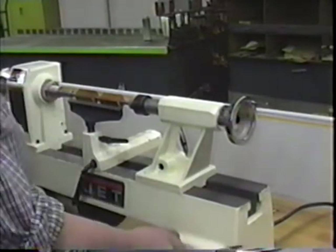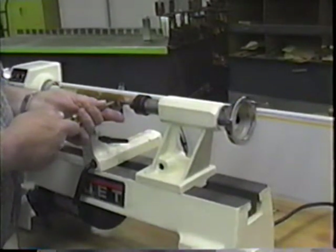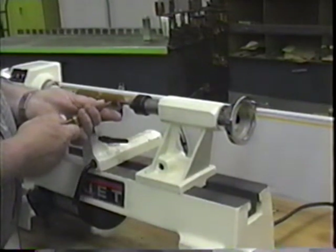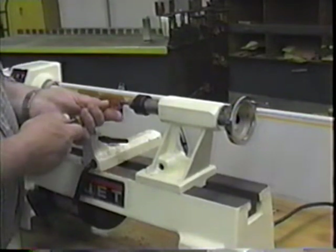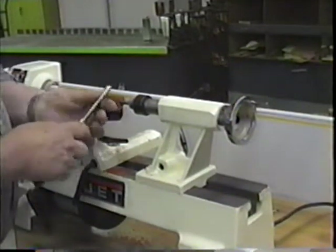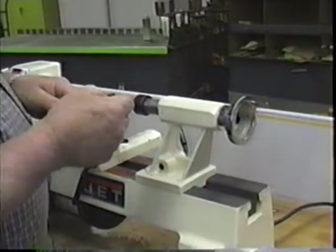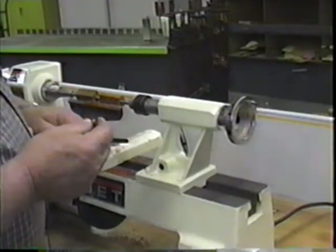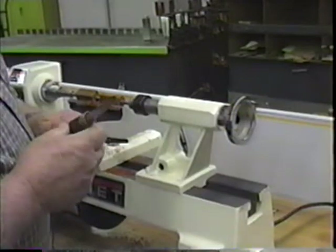Let's turn it on and I'll show you what we're doing to get a beginning cut. Before you begin cutting, inspect these tools and see that there are no gouges, no nicks, no bad spots on them — that they are in fact sharp tools. More people get hurt with dull tools than with sharp tools. So if a tool looks like it's been damaged or it's not sharp, let me know and we'll sharpen it if need be.